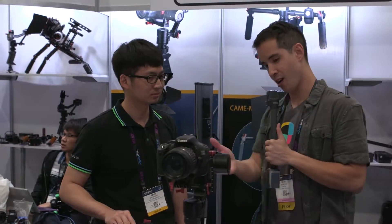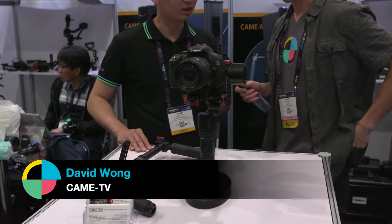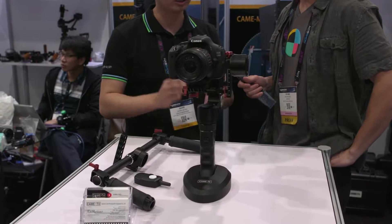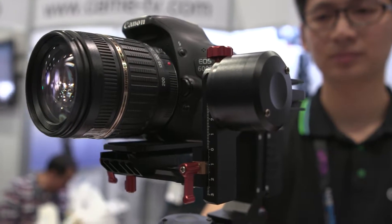So David, what is this right here? This is our new gimbal, CAME-8 Optimus. This is a hybrid system. It can be operated by one handle or transferred to two handles. This gimbal is designed for a mirrorless camera, like the Sony A7S or the Panasonic GH4. Is there a weight limit? The max payload for this gimbal is 1.2 kilograms.